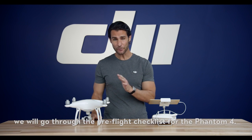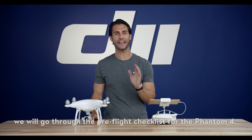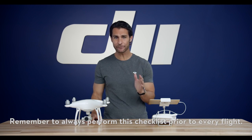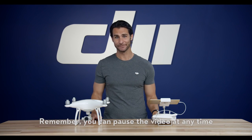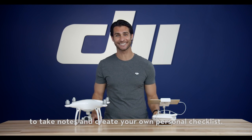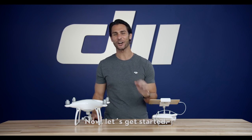Hi, I'm Ty. In this tutorial video, we will go through the pre-flight checklist for the Phantom 4. Remember to always perform this checklist prior to every flight. And remember, you can pause the video at any time to take notes and create your own personal checklist. Now, let's get started.